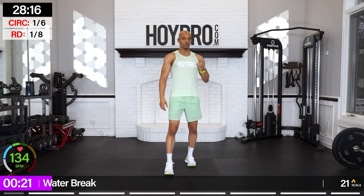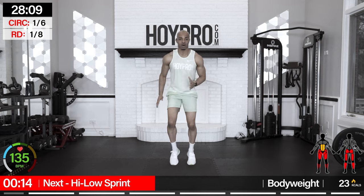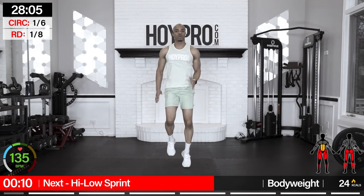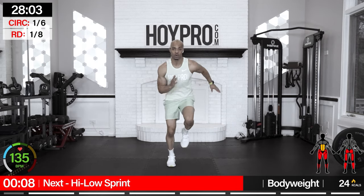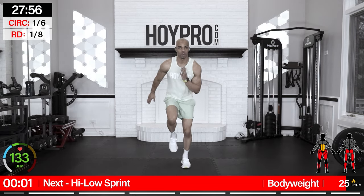Now, that was a quick warm-up and we're getting right into this workout. We're going to go through three double circuits — going through each circuit twice before moving on to the next one. 20 seconds of work, 10-second rest, eight exercises before going into a 25-second water break. So there will be two breaks in between. First exercise: high-low jogger sprints.